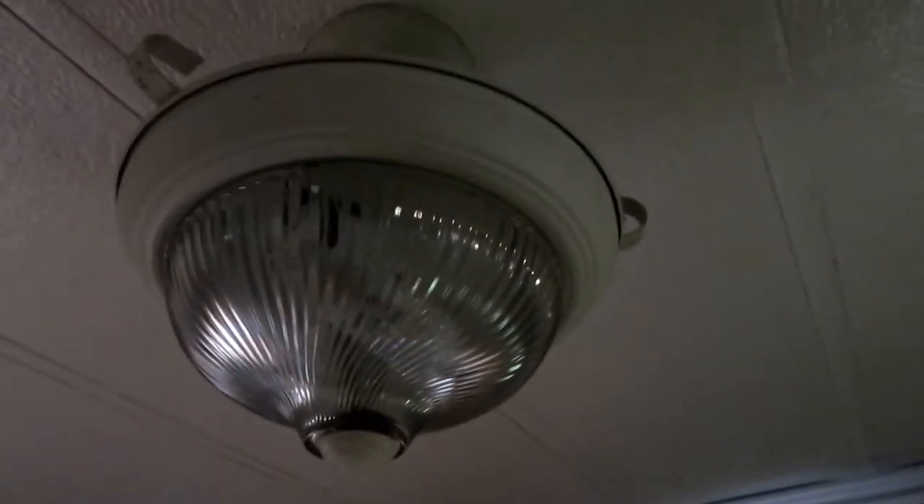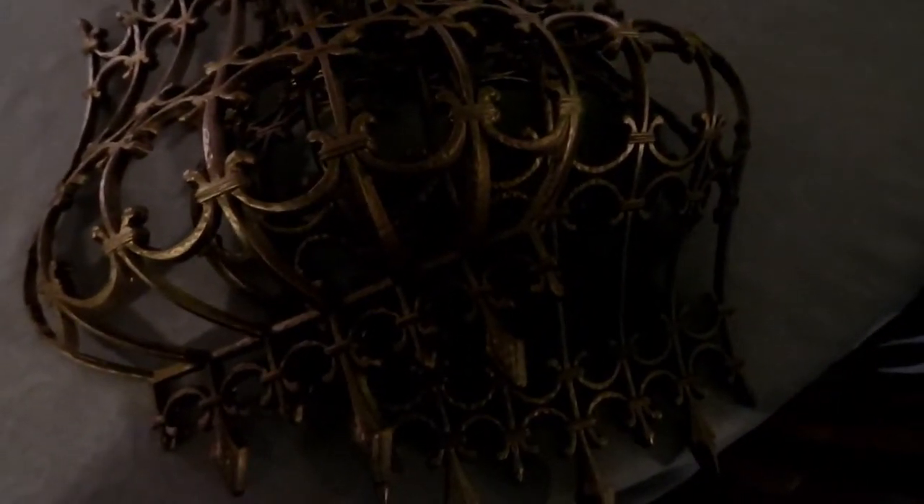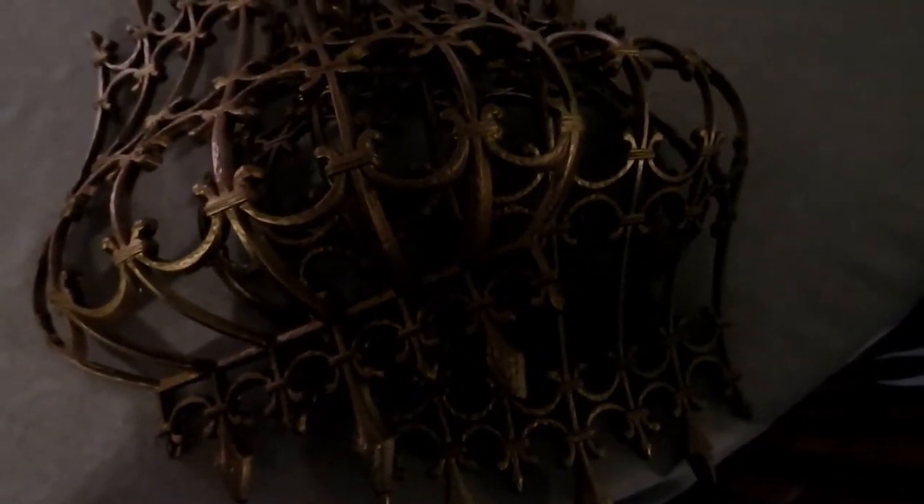I'm going to paint them. They're gold, but I'm going to make them a different kind of gold. I was thinking I might make them white, because that's white. But I kind of like the gold. I'll hang some crystals or something on it and see how it looks.